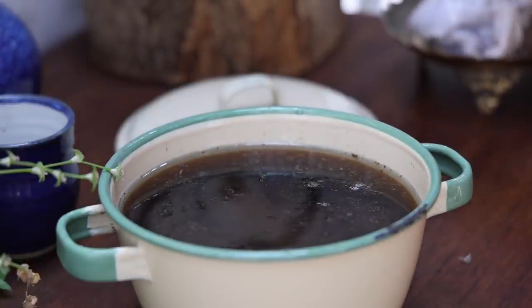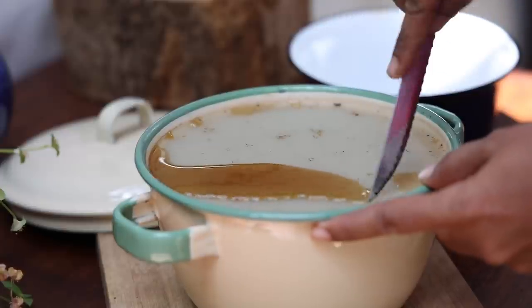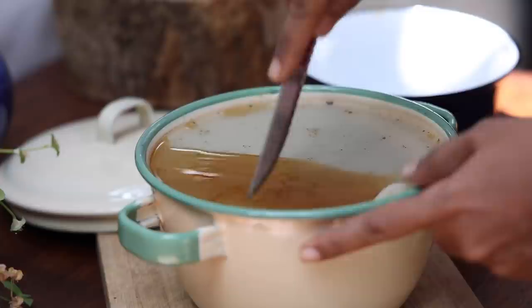Let cool completely. Once it is cooled down, the wax will settle on top. Remove the wax alone separately and discard the leftover water.